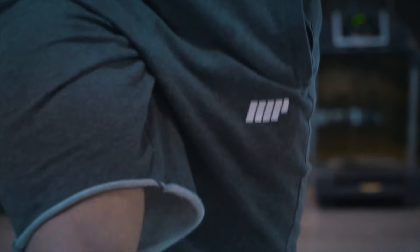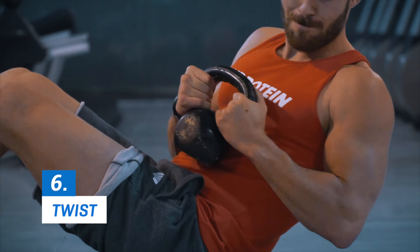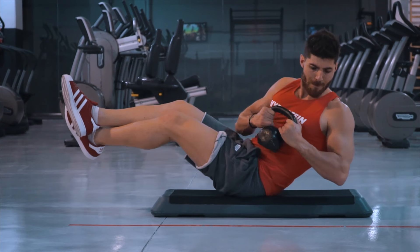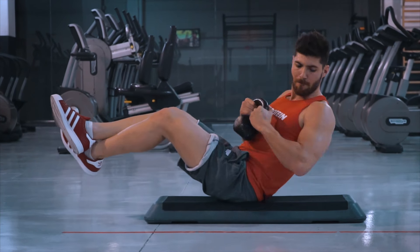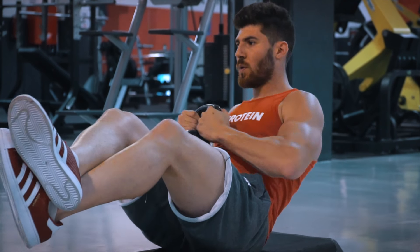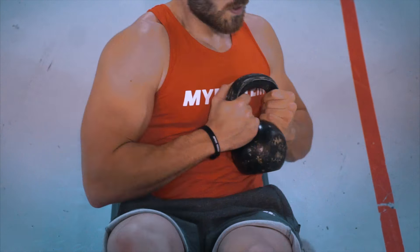Recuerda que la sentadilla también es otro gran ejercicio que deberías hacer. Para acabar de fortalecer el abdomen y los oblicuos, terminaremos con el twist. Siéntate en una superficie plana, extiende tus piernas y sujeta la pesa rusa con ambas manos. Eleva tus piernas a un palmo del suelo y semiflexiónalas mientras desplazas el tronco hacia atrás para comenzar a girar de un lado a otro con la pesa rusa.